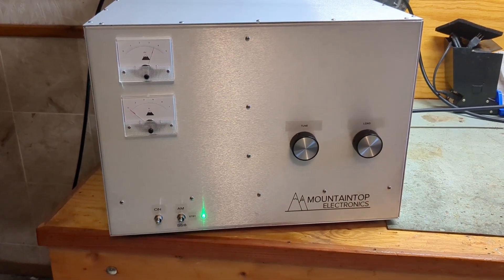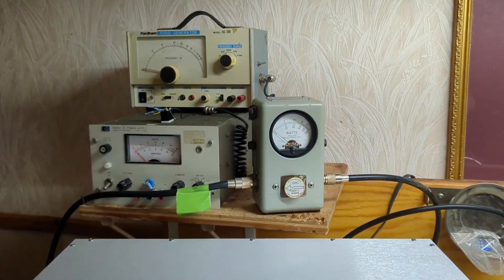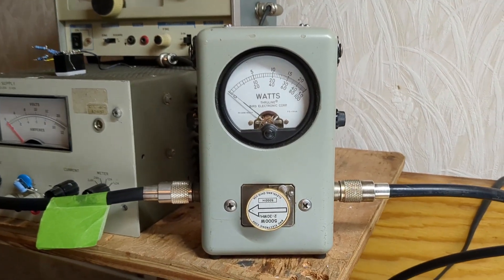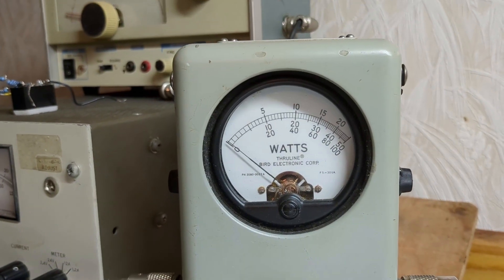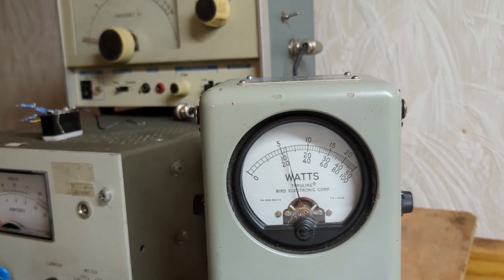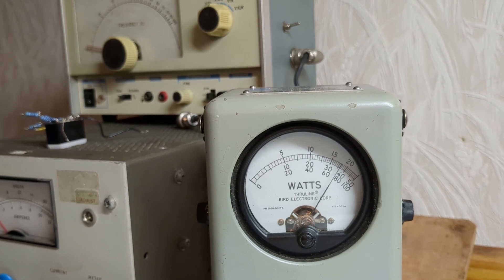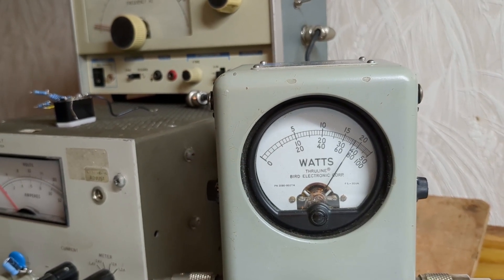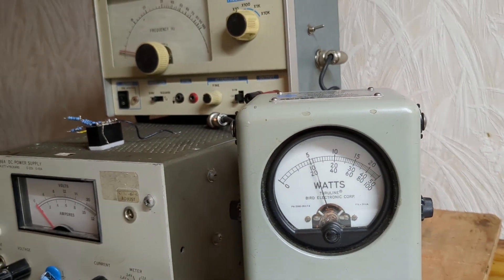We did some driver adjustments. We're going to be putting in more drive. It's a 5,000-watt slug, middle scale. About a 400-watt carrier. Audio modulation test — 3,700 to 3,800 watts.